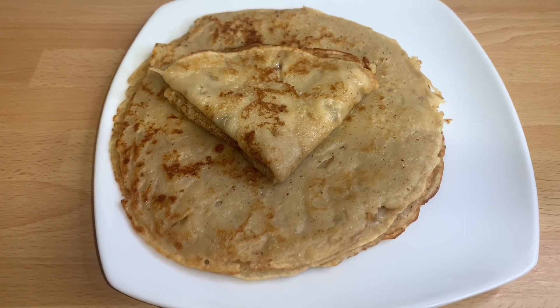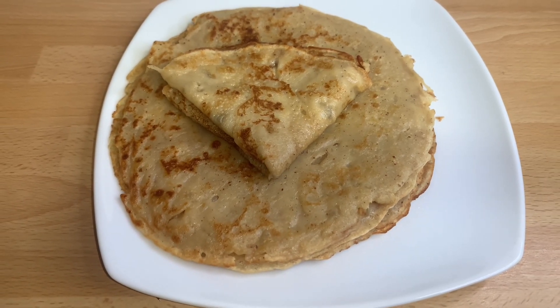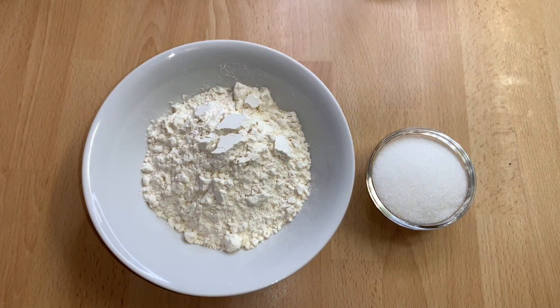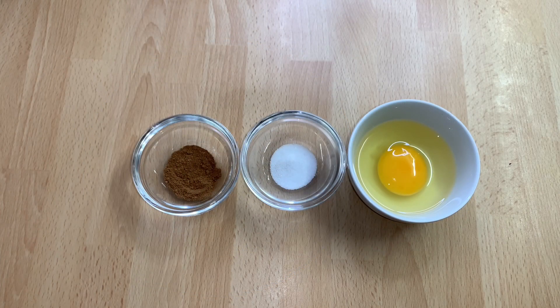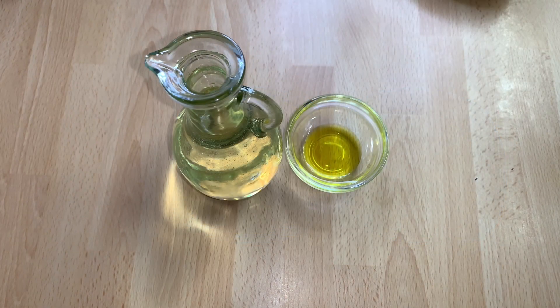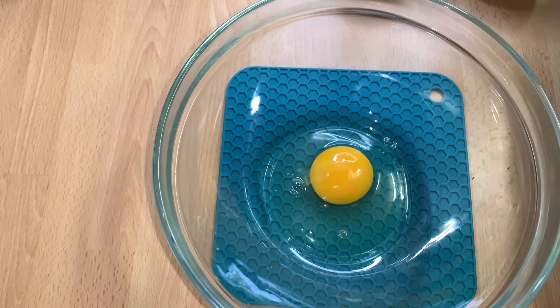Here are the ingredients I'm going to use. I have flour, sugar, nutmeg, salt, and egg. I also have evaporated milk, water, vegetable oil, and pineapple essence.